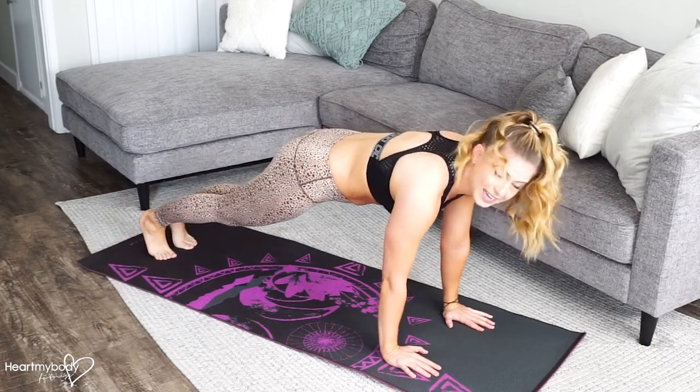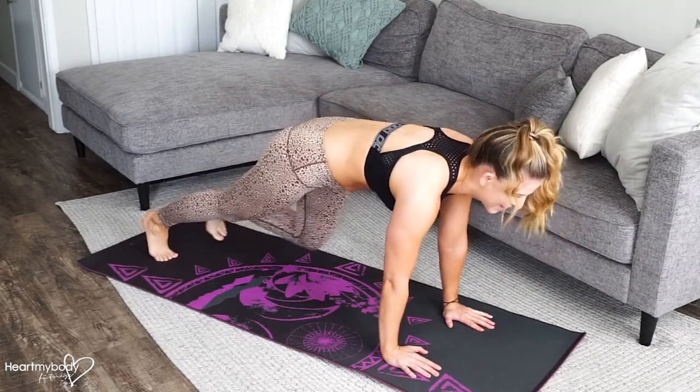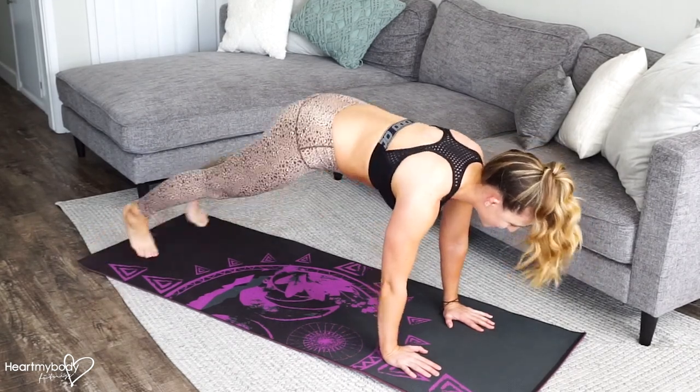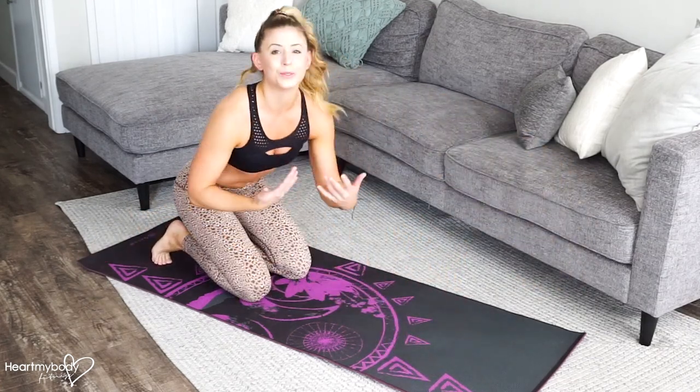Out and in. Trying to keep our core really stable so we're not lifting our hips super high on this — it's really controlled all the way through. You can speed up or slow down depending on what feels most doable to you.